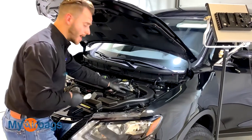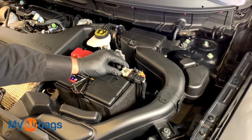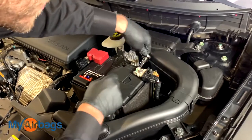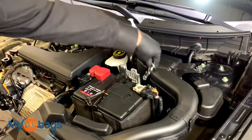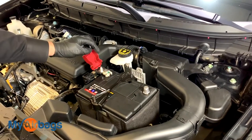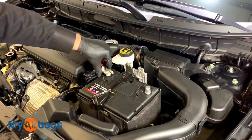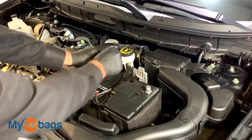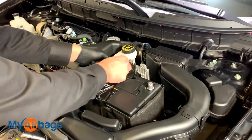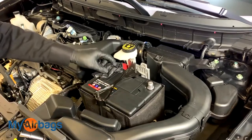The first thing we want to do is disconnect the battery. Anytime we work with the airbag system — whether it's the module, the seat belts, or the airbags — it's best practice to disconnect the battery cables first. I'm using my 10 millimeter to loosen the nut on the negative, wiggle it up and put it to the side. Same thing on the positive with the 10 millimeter. Make sure you put it completely to the side. You can actually put something non-conductive over the battery contact as a precaution so there's no chance of it making contact while we're working.